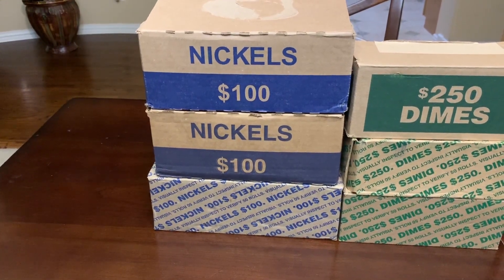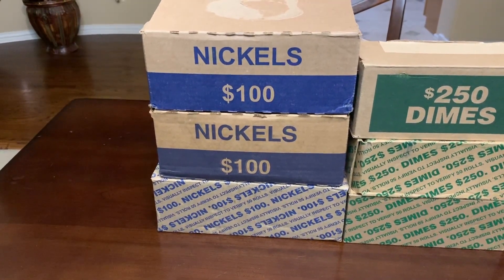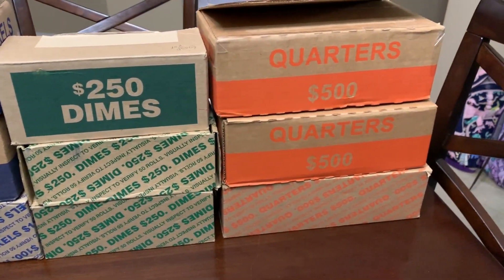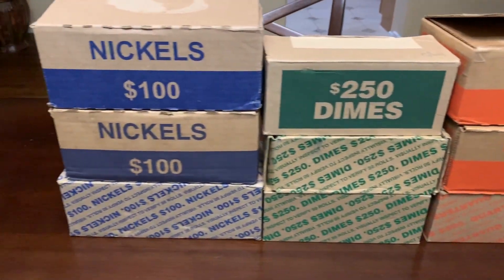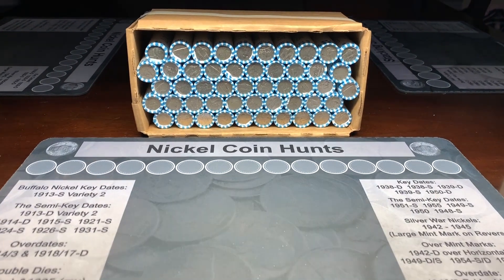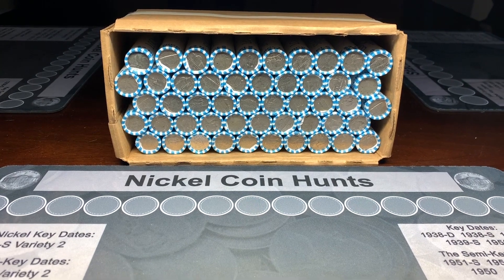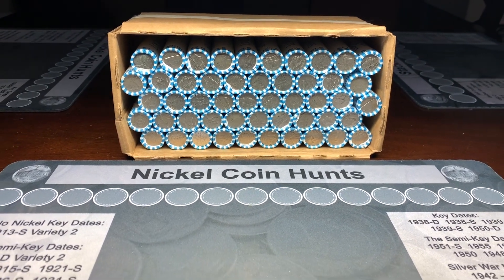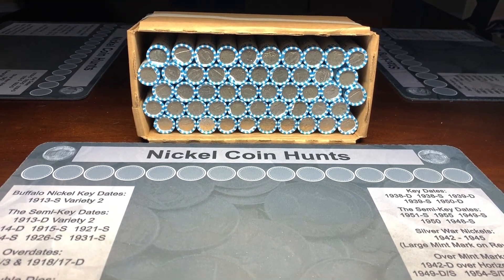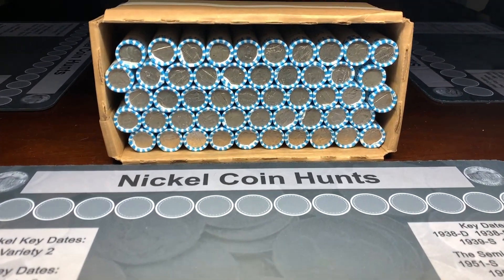Hello everyone, this is TJ with Robin Hood Coins. Today we're hunting three boxes of nickels. This is video two of a four-video series comparing coins from Dallas, Texas, Plano, Texas, and Oklahoma City, Oklahoma. We're kicking it off with the Dallas, Texas box, hoping for some war nickels, buffaloes, oldies, and anything good for our collection and the Robin Hood Coins giveaway. To enter the giveaway, just comment on the video — we'll use a random comment picker to select the winner.